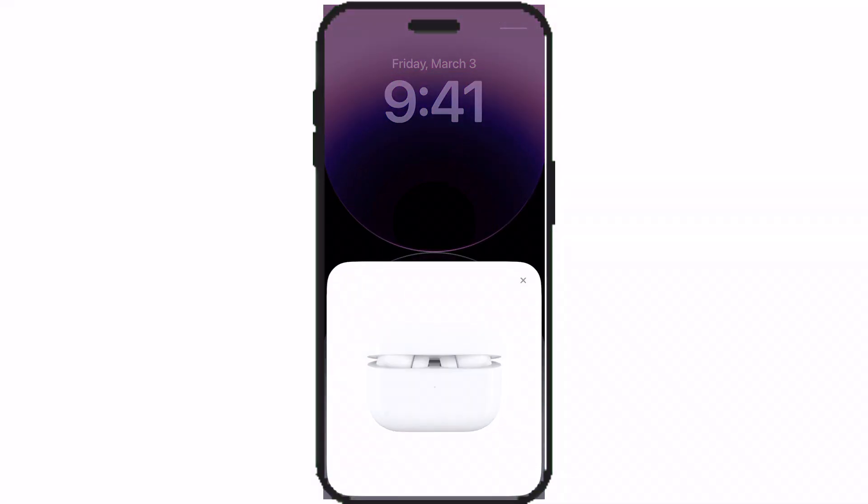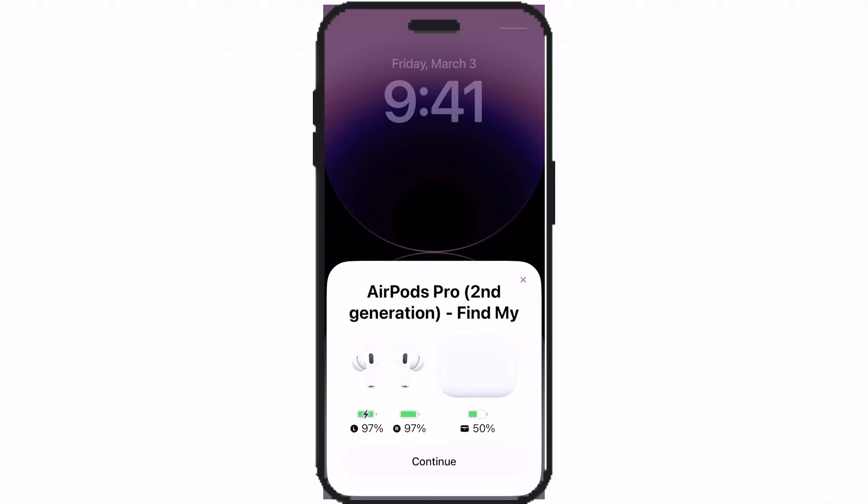Now go on your iPhone and you'll see a notification. Tap connect. Your AirPods are now connected. Now just tap continue.